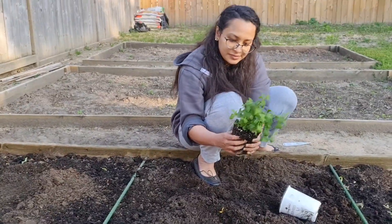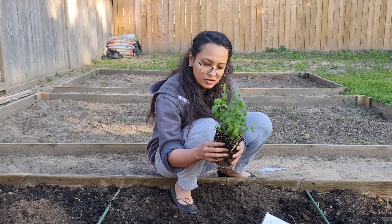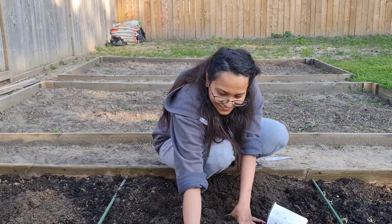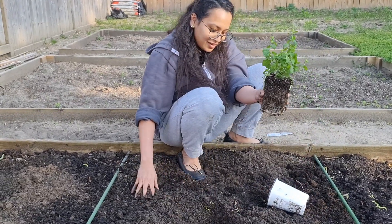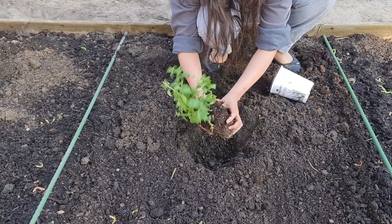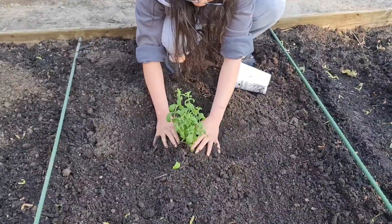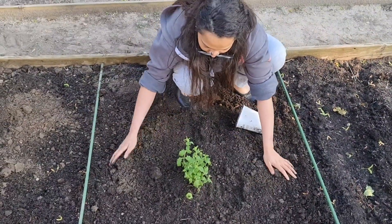Yesterday I saw a mint video where the guy said shake the roots a little, so I am shaking this. All our knowledge comes from YouTube and our landlord. Okay, hold it and then push it into the mud. I hope I am not torturing it. Okay, now we plant our mint — our Chintu mint — which is going to grow and become big!